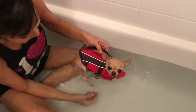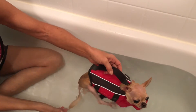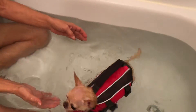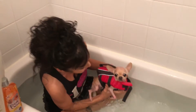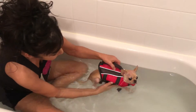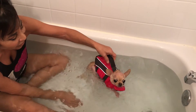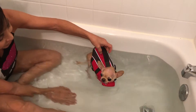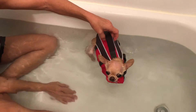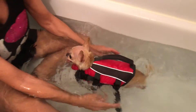Let's do one more. Ready? There you go. I'm going to try letting her go. Let's see. There you go. She's doing so good. Good girl. Keep those legs moving, baby. That's a good girl. She's doing much better. Swim, swim, swim. Good girl.